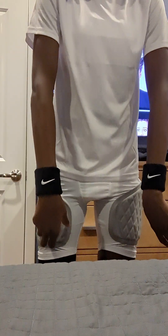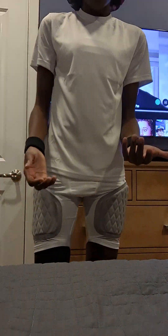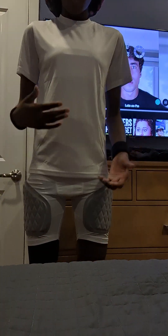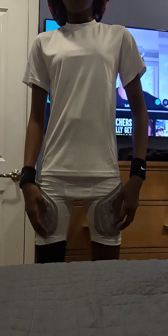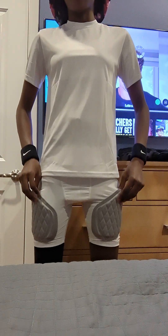So these are my Nike wristbands. I'll use these during games and practices. The reason why my voice is so low is because I'm actually kind of hungry.